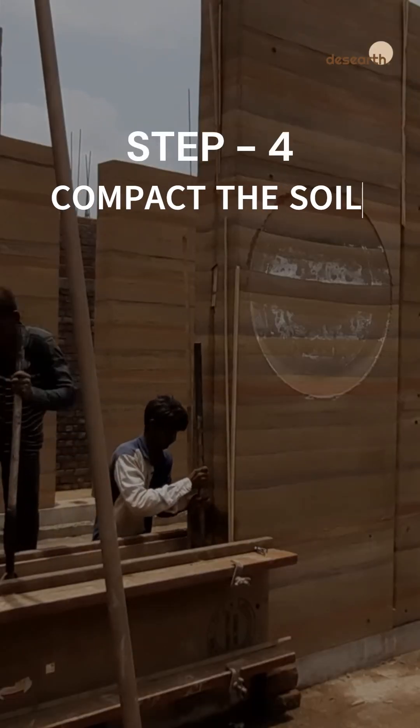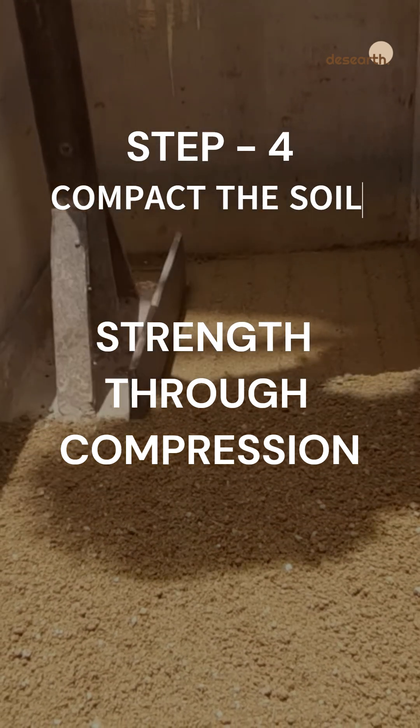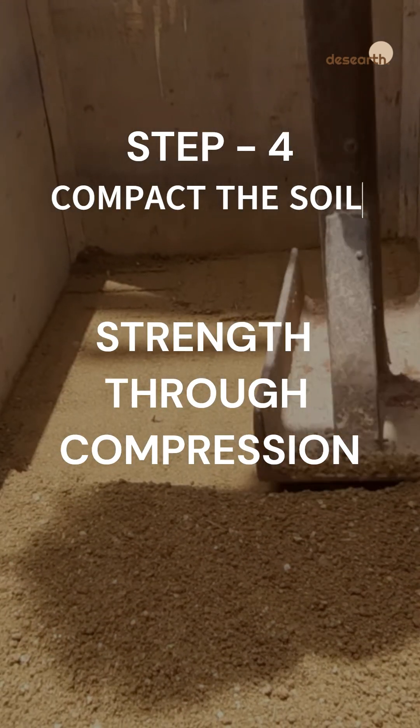Step 4: Compact the soil. This step is key to creating a dense, strong wall. The compaction brings out the signature layered texture.